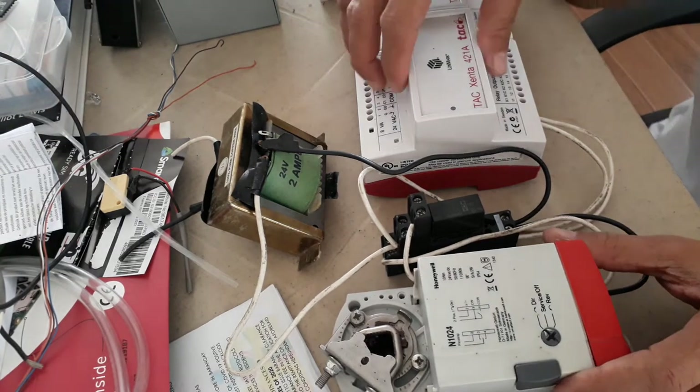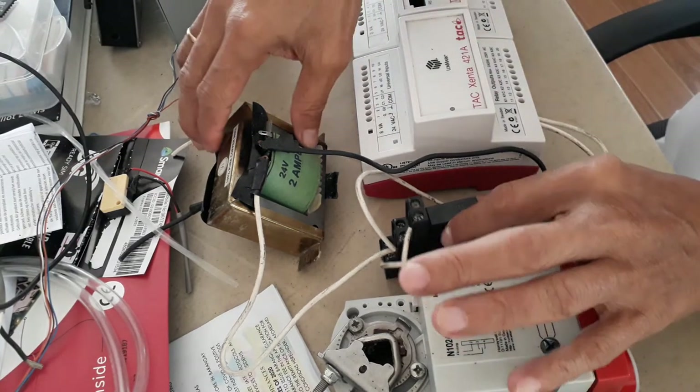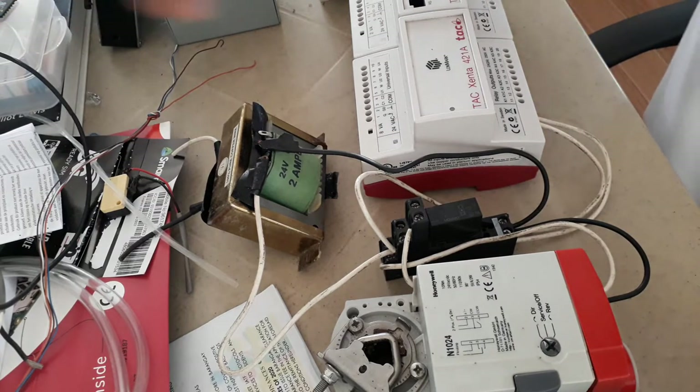Hello, good morning. Welcome back to my YouTube channel. This is Santos Capellan Jr., wishing you a good day. Today what I'm going to show you is how you are going to terminate the damper actuator.